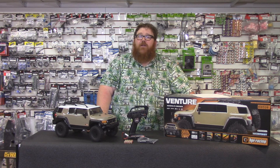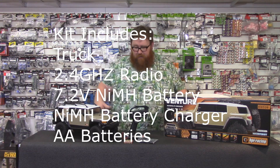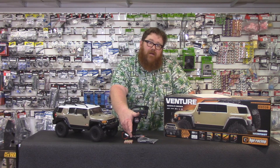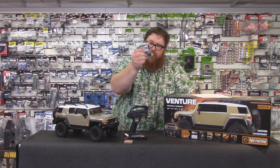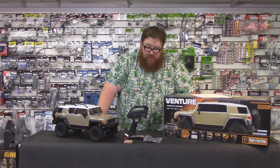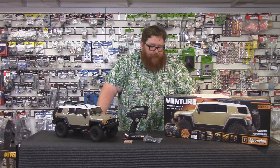So without any further ado, what do you get in the box? The HPI is a true ready to run. You get the truck, you get a radio, you get a 7.2 volt nickel metal hydride battery. You also get double A batteries for the controller and a little box of parts which includes some extra body mounts, some extra clips, and I believe there's even some extra axle parts in there. It's nice that they throw all that extra stuff in there.